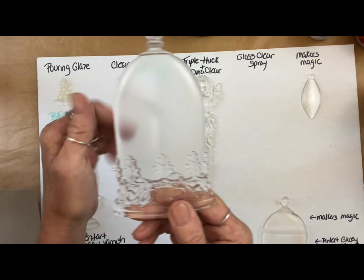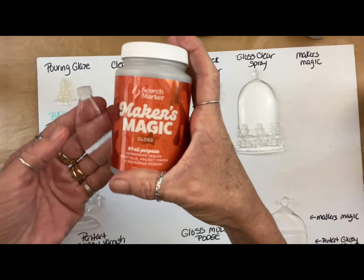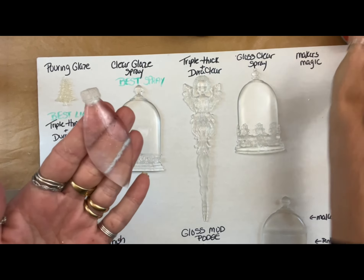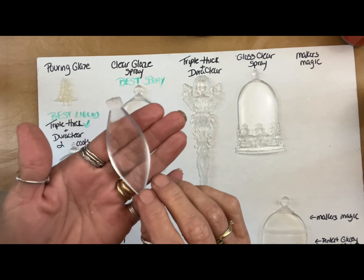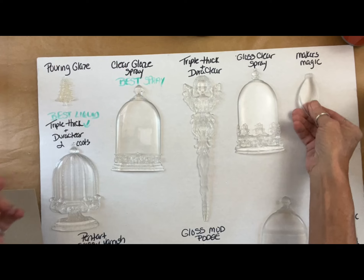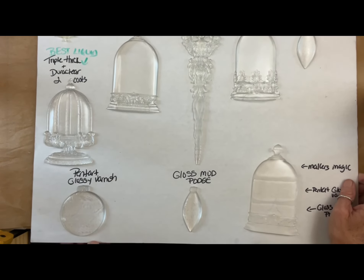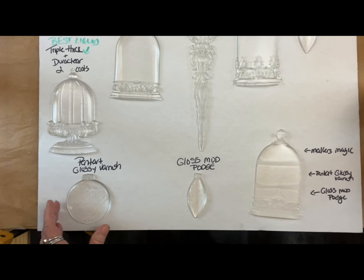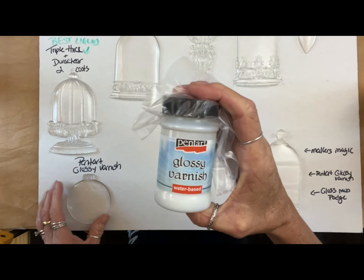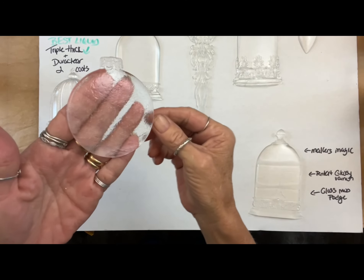Anything besides these two or three cloches — all the other molds have texture on them, so all of these actually worked just fine. If you have the Krylon spray, go ahead and spray it, but you're still going to have texture on the ornaments. The icicles have a lot of detail on them. But to get crystal clear for the three cloches, especially the two that are just flat and smooth, that's the look we were going for — trying to get the clearest we could.